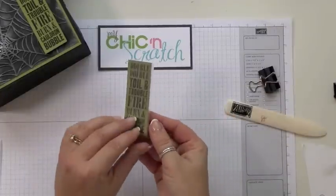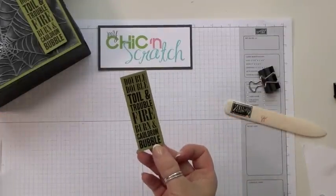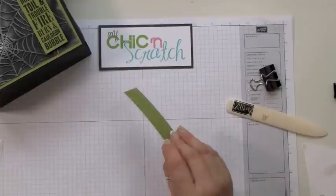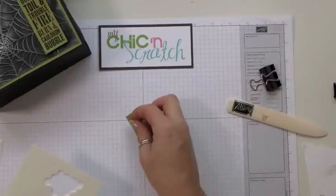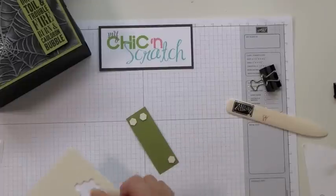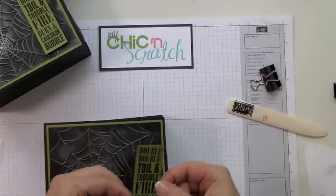Now it's all attached — then you just peel that off and there you have it. I just put a couple of dimensionals on the back, two on the top and two on the bottom.